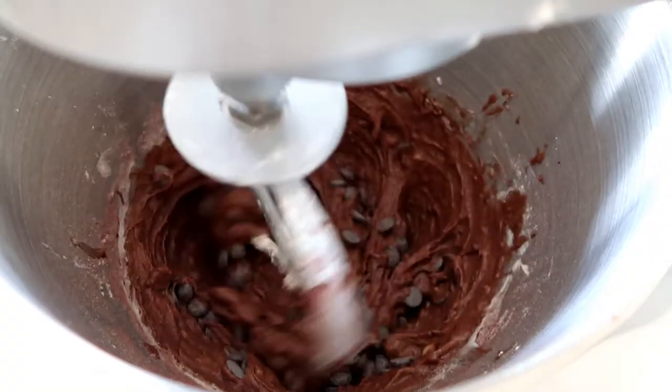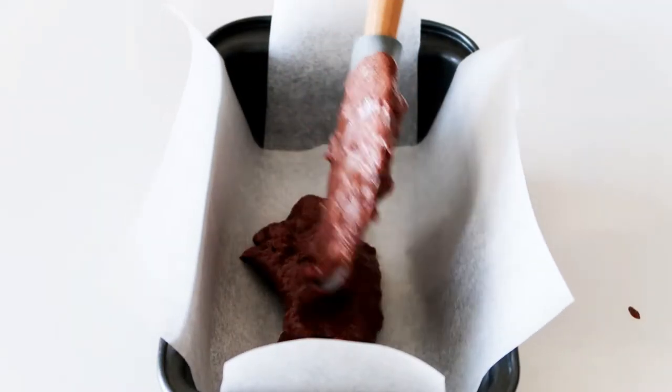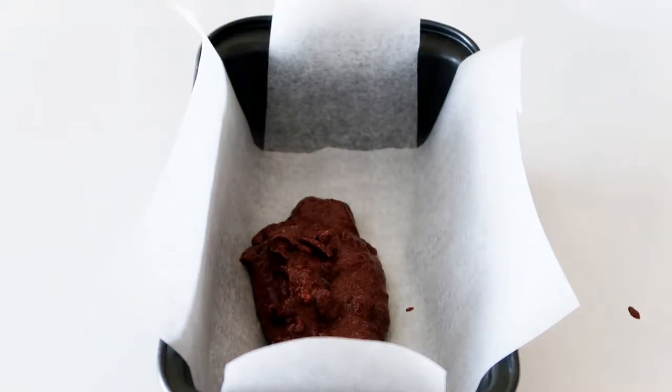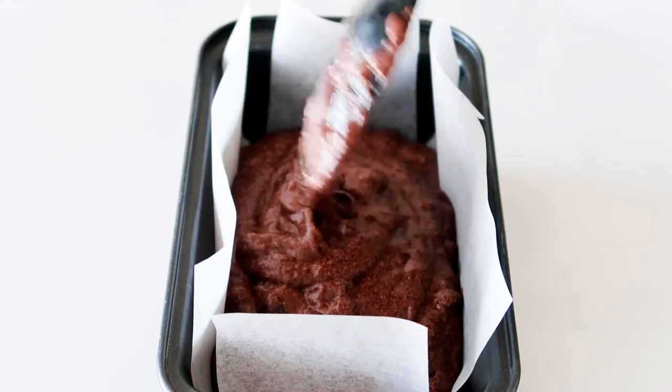Last but not least, in with some good quality dark chocolate chips. I've just prepared a little loaf tin and just in with all the dough. The cake is ready to be baked in the oven for about 50 minutes or until a toothpick comes out clean.